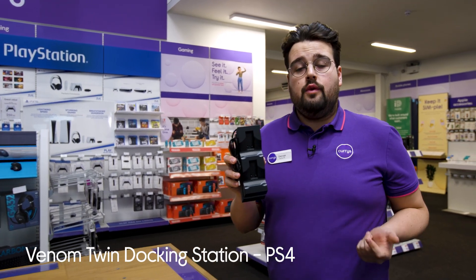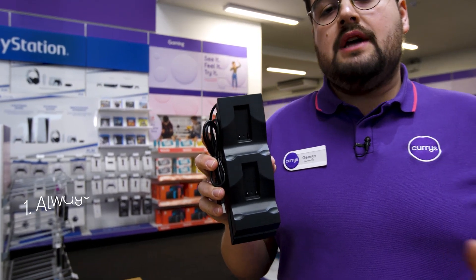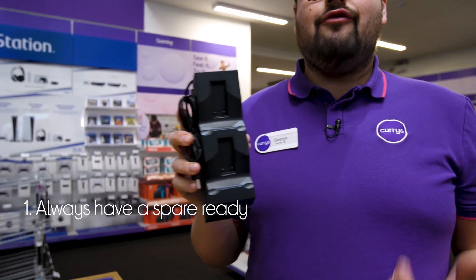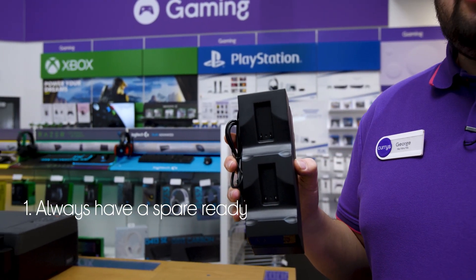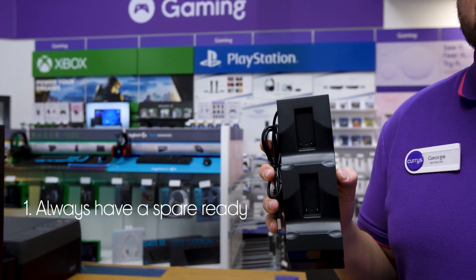Let's take a look around this Venom Twin Docking Station. You'll be able to have one controller charged and ready to go when the other one dies, as there's room to store and charge two PS4 controllers at once.